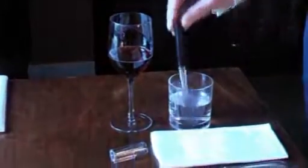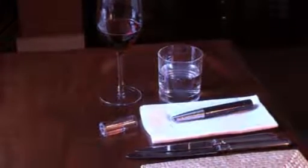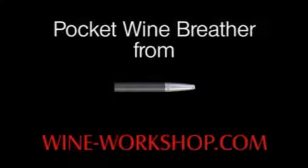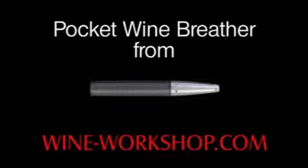After breathing the wine, rinse it by running it for a couple of seconds in a glass of water. The Pocket Wine Breather from WineWorkshop.com enhances the enjoyment by bringing out the best in a wine. It's beautifully made of solid stainless steel and high quality plastics and will give years of use. It makes a great present.